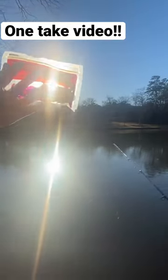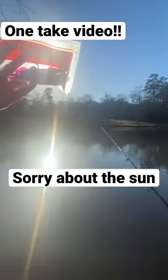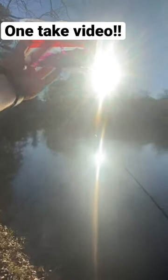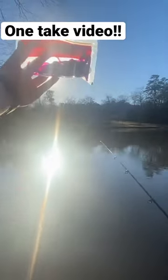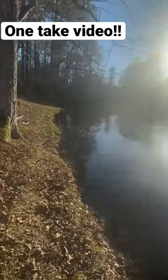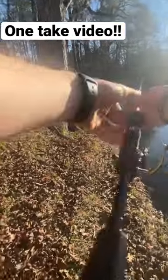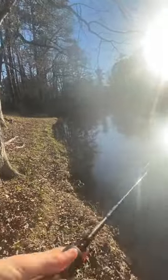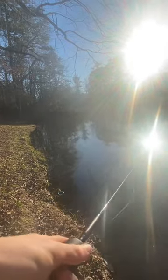This Zoom Sea Tail Worm is the four inch in the electric blue color — it's an absolute lip ripper. We're gonna do this all-in-one take and should catch a fish in just a few minutes. One take here, you gotta cast along here. I'm fishing it weightless and all these small fish just love it.